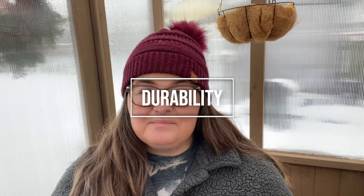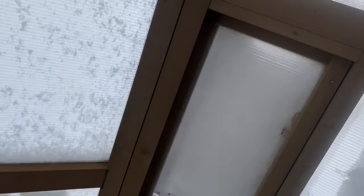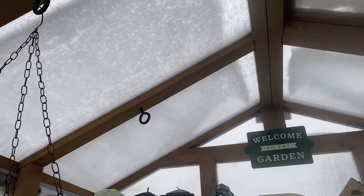Next I want to talk about durability. Right now I'm in this greenhouse and there is snow and ice sitting on the roof and it is holding up just fine. It does not leak, which is awesome. The ventilation window does not leak and we've had snow and ice on here for almost a week now. It is very, very durable — holding up to the wind, it does a great job.